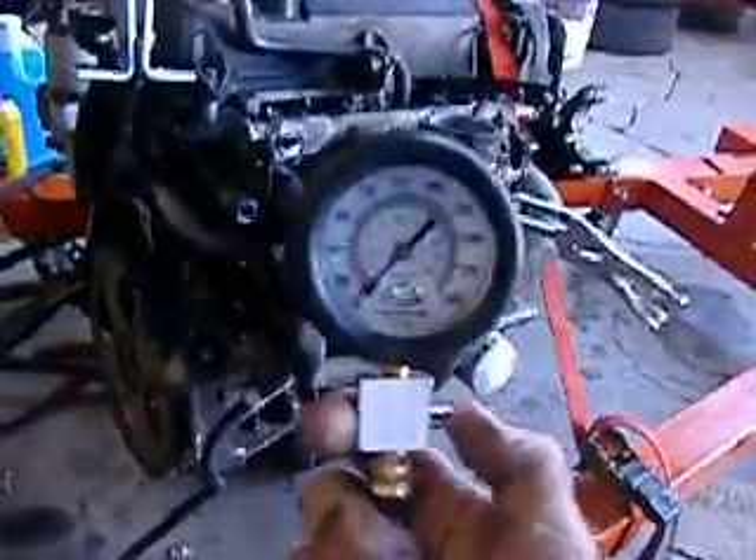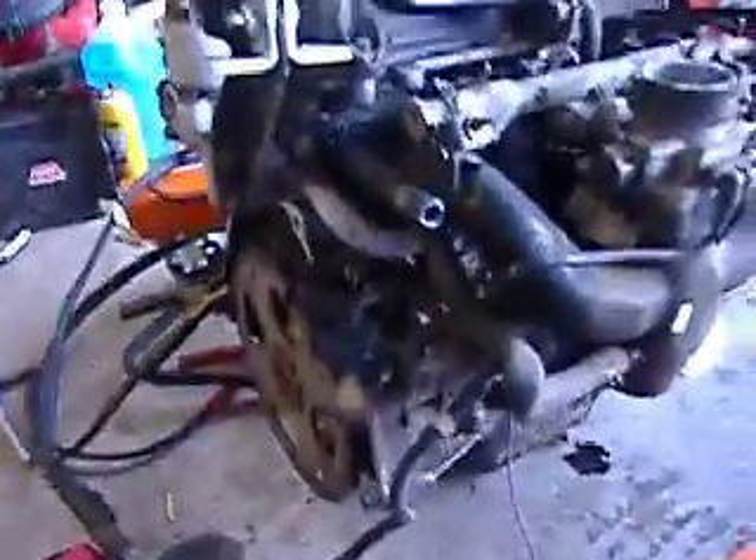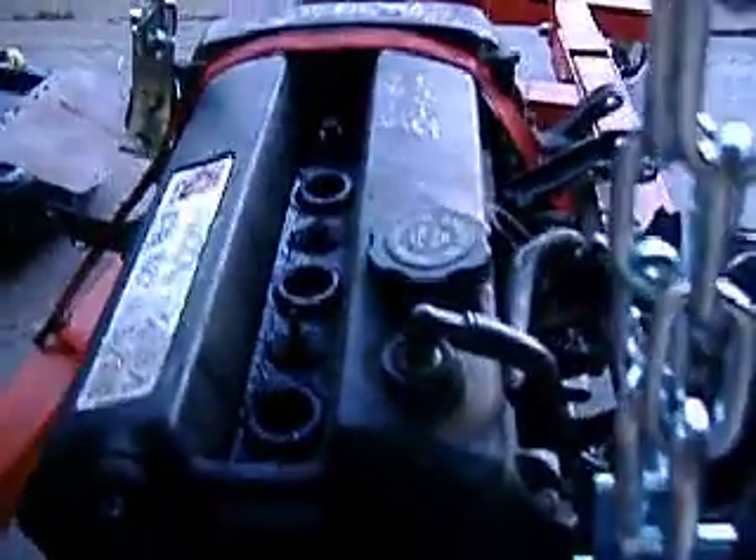I've got my compression tester here and I tested the engine just right off the bat and came up with about 150 PSI. Then I took some Saturn fans' advice and dropped about a quarter of a cap of oil in each spark plug well after I removed the spark plugs, and squirted some WD-40 into the exhaust manifold ports.